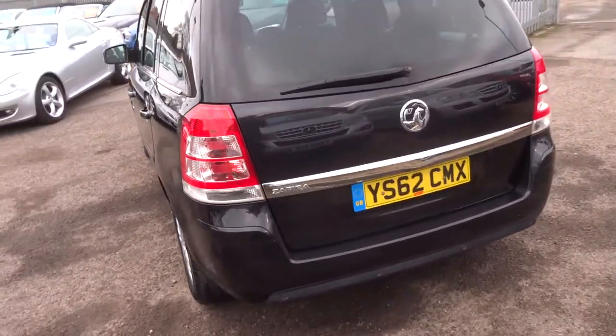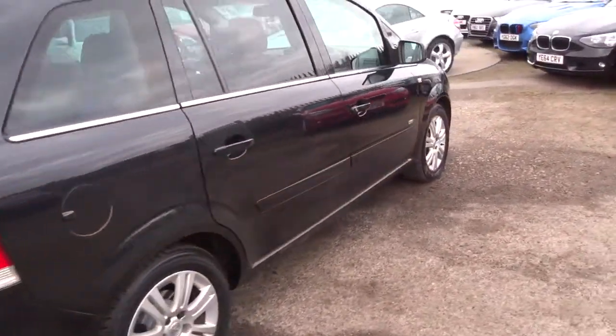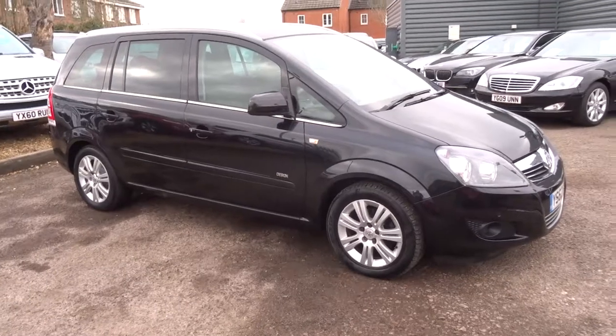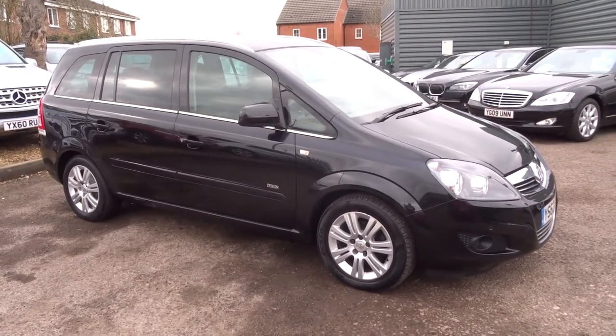We're open seven days a week, located in Barford in Warwick, CV35 8DS, and our number is 01926 267813. As I said, my name's Tom, my father's called Kevin — he's the other salesman here. If this car fits the bill for you, give us a call. Thank you.